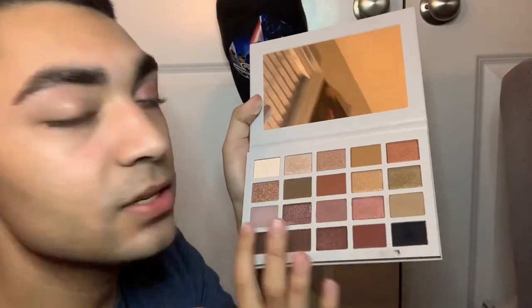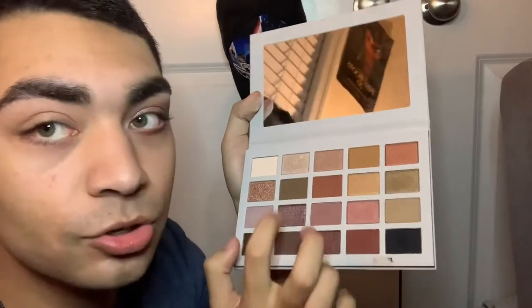There's the first look — let me know how you feel in the comments below. Now let's move on to the other eye. Since we dipped into the bottom two rows for the first look, I want to dip into the top two rows for this look. Let me know if you want to see more looks with this palette.